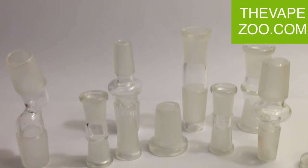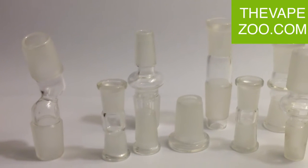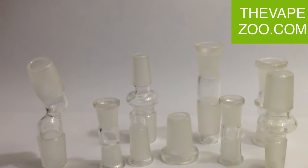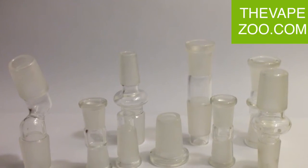Hi guys, this is the VapeZoo. As you can see, we have a lot of adapters right here in front of us. We carry dozens of different glass adapters, all made out of Pyrex glass. They're all super thick, made in the USA by local American artists.